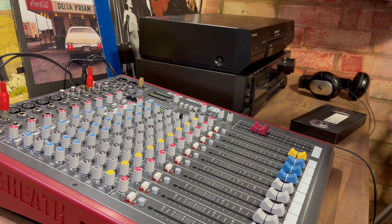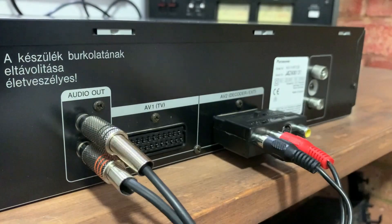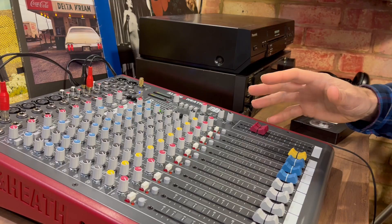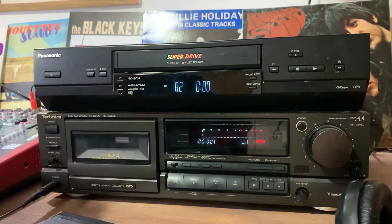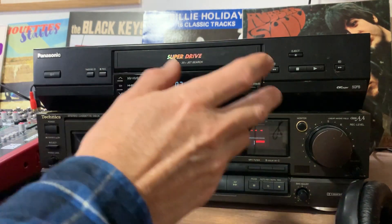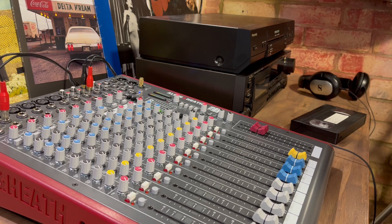I'll start by running through how I've got everything set up. I'm taking a stereo feed from the VCR into the mixer. The signal is then sent out to the inputs of my three-head Technics tape deck. The bonus of using a three-head deck is you can listen back to the live recorded audio and make sure everything sounds okay as you go along.